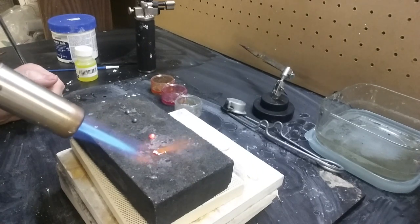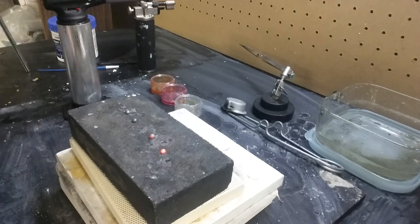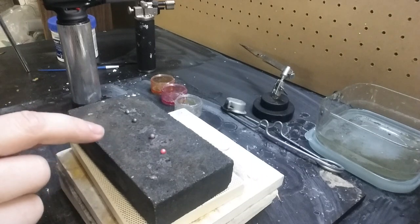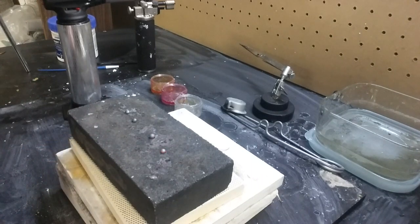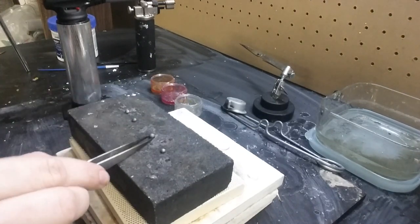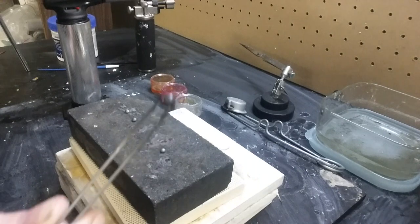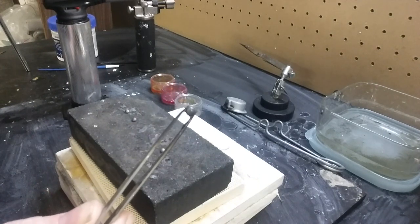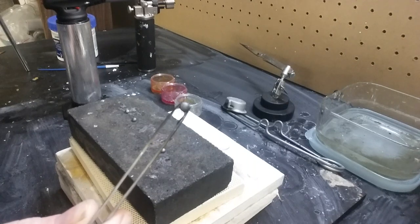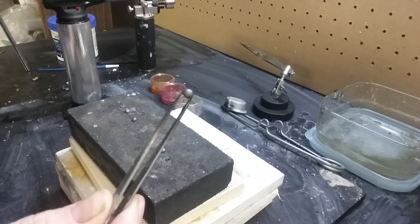You can kind of watch it curl up. As they cool you'll see that they're sitting on a flat surface - these balls are naturally going to have one side that's a little bit more flat. This is a good thing because that's where they're going to sit when you solder them. This is when you ball up sterling silver - it oxidizes and it turns black. So then you would put it into the pickle pot, which I'll do right now.